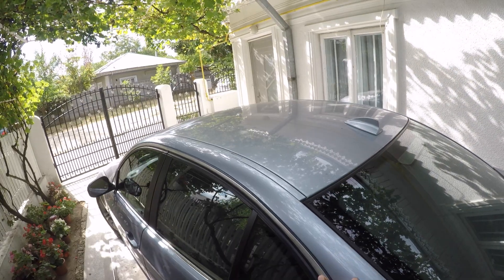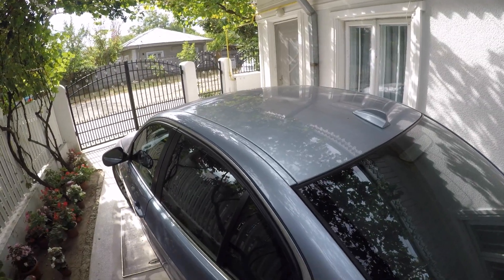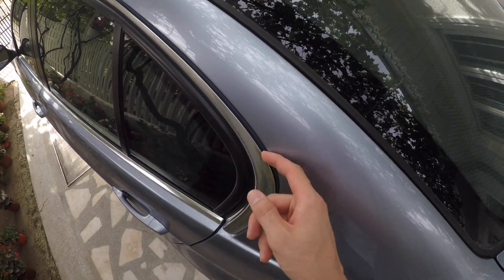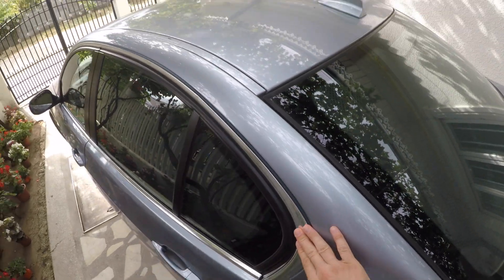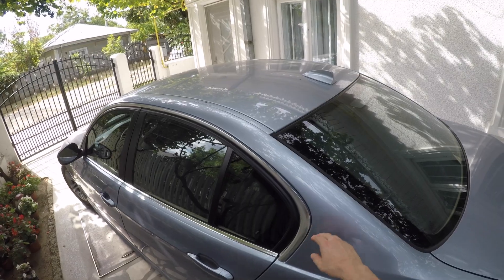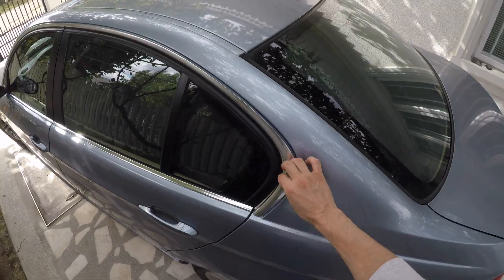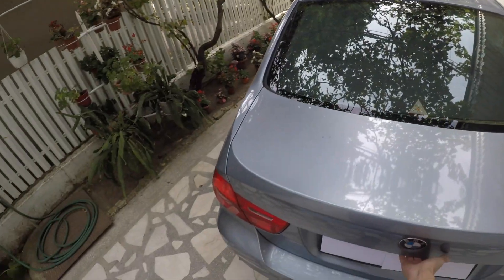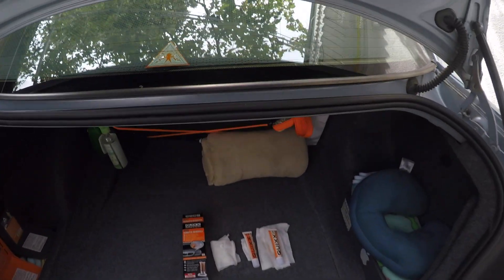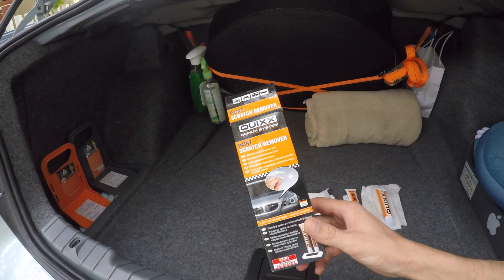I thought to myself, what is the best and cheapest option I have on hand to repair this stained part? I think this is aluminium, not plastic chrome. In any case, I hope I can give it a nice shine. I don't like to dismantle my car, so we're gonna try to repair it on the car. I searched my kits and found my scratch repair paint remover from Quixx.